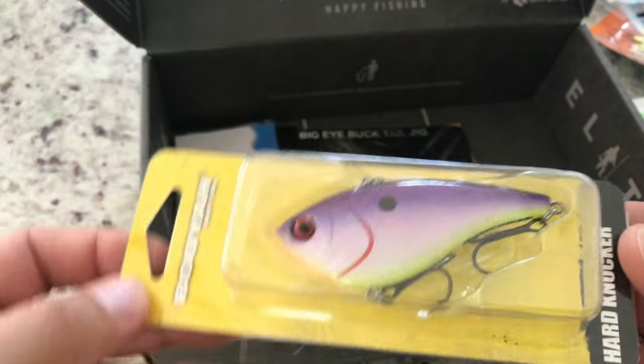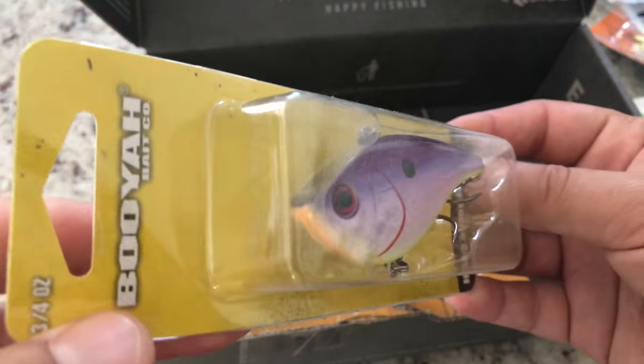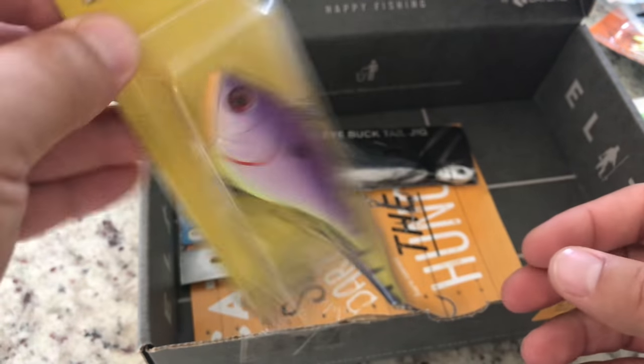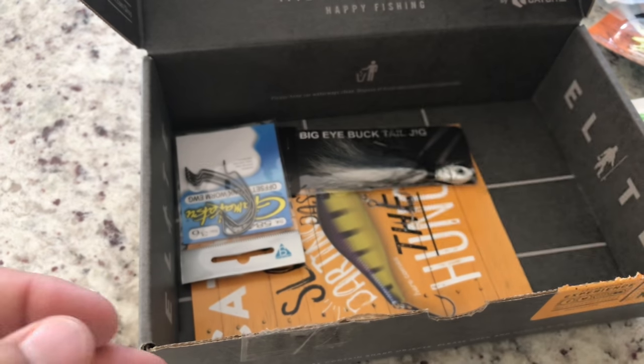Lipless crankbait — you can never have enough of these. I think they're great for the DC area. Cool colors, it definitely rattles as you can hear. Sweet, love it. How much does it weigh? Three-quarter ounce — perfect, so it'll cast a mile too.